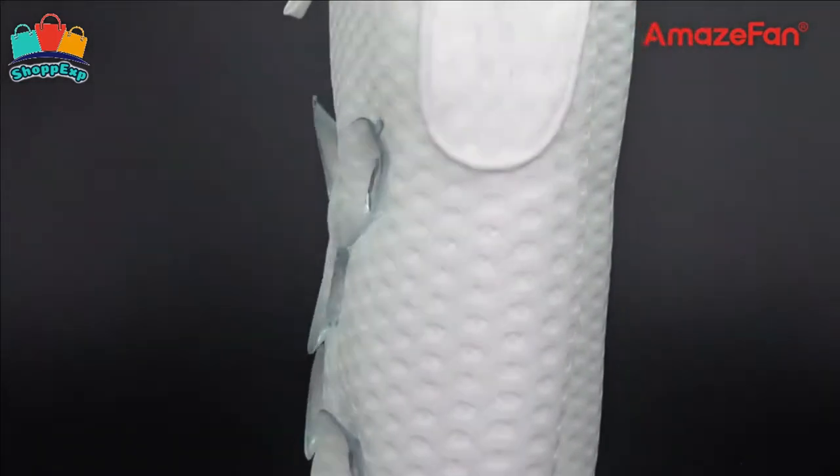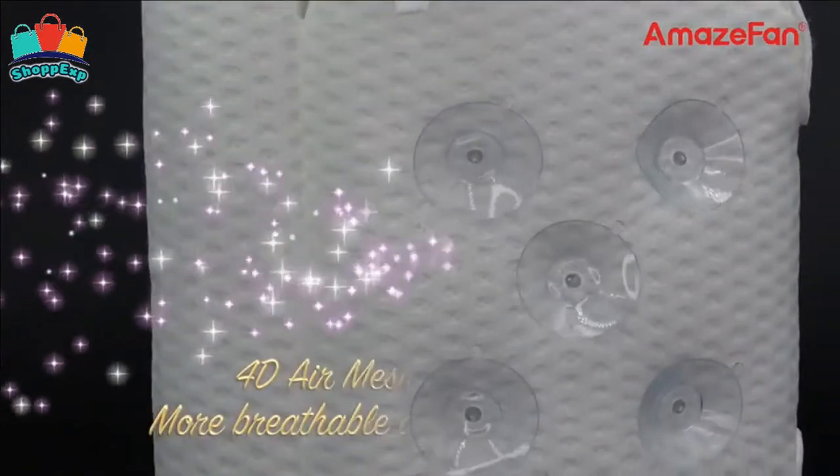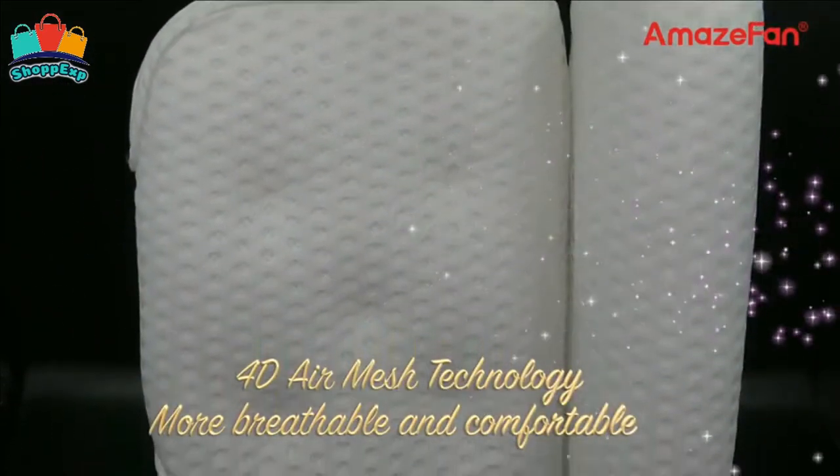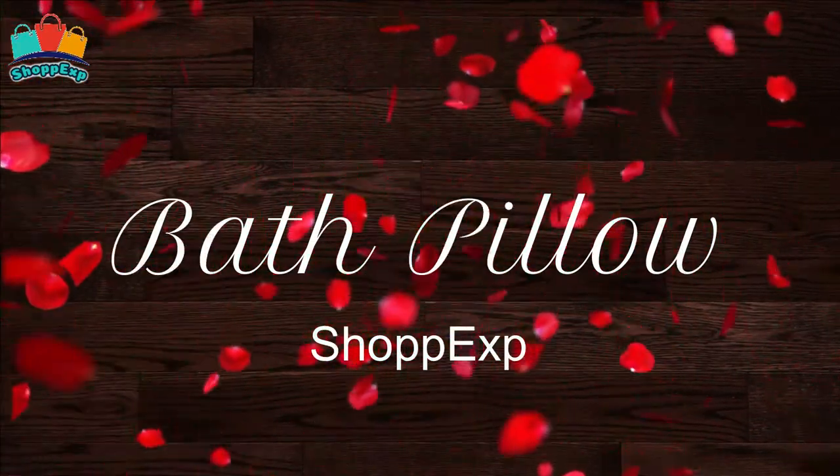After a long working day, you need to relax and treat yourself to a hot water bath. A long-term bathing need a good bath pillow to help you support head and neck — then this bath pillow is the best choice for you! In this video, Shopix brings AmazeFans bath pillow in 2021!